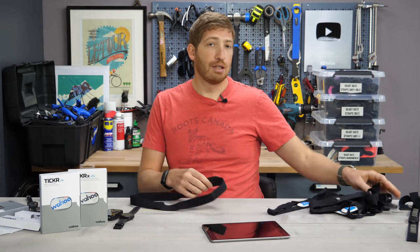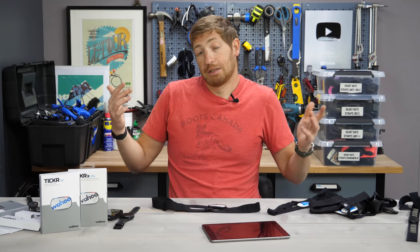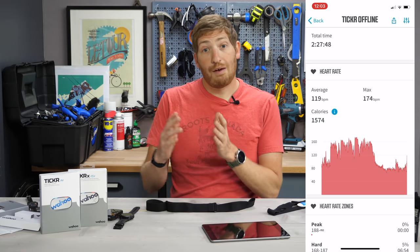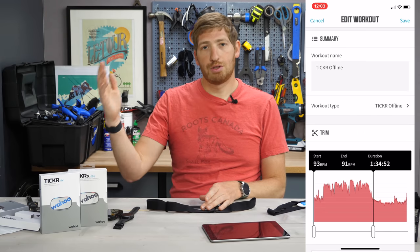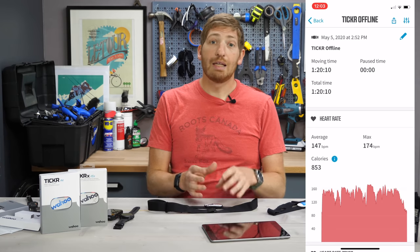The Ticker X has storage and with that, what's called device-free workouts — the ability to put the strap on, go out into the forest, and record your heart rate. It records only heart rate, nothing else. As soon as you put it on, it starts recording; as soon as you take it off, it stops. Afterwards you can sync that workout to your phone, trim out the useless time at the beginning or end, and then save and upload it to platforms like Strava and TrainingPeaks. It does not include GPS or cycling data unless you pair it to the app.